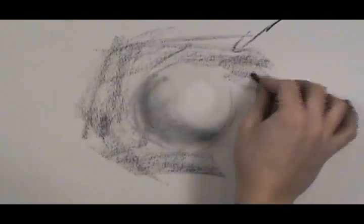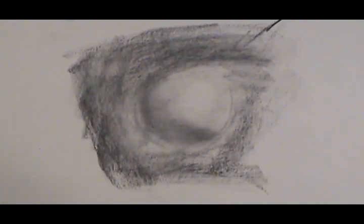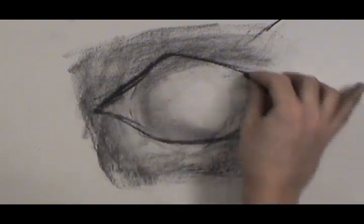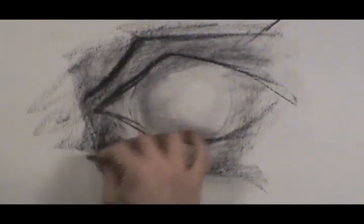The eye sits in an eye socket, so we have to make sure that the eyeball is in a darker region to begin with. The eyeball is going to be right around here, and there's going to be a certain shape to the eye. You'll be able to look at the person or look in the mirror — whoever you're studying — and you'll be able to get a sense for that.